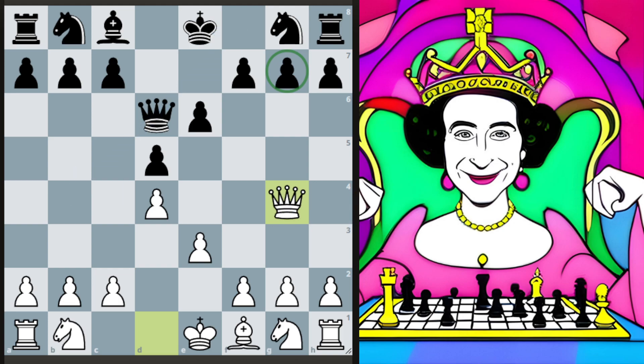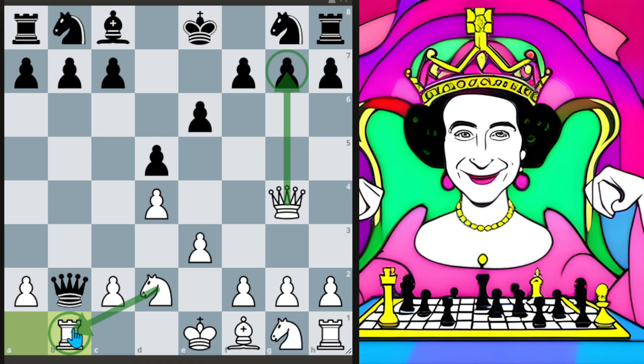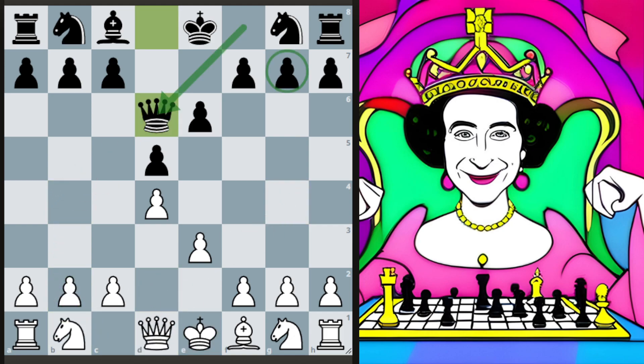First, let's look at queen to b4 — the kind of 'duffer gives check' position. Well, that's just bad, because we just gain time. We can just play knight to b2 here. This pawn is actually poisoned, so we've just developed for free. Black can't take on b2 — we have the knight protecting the rook, we're attacking the queen, and as soon as the queen moves, we just snatch that g7 pawn and then the rook. You will actually see that played at club level more than you would think.